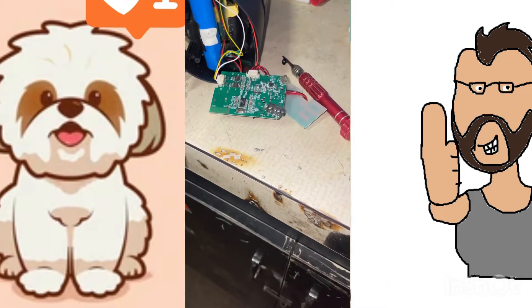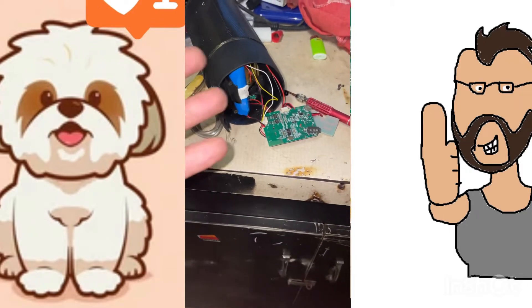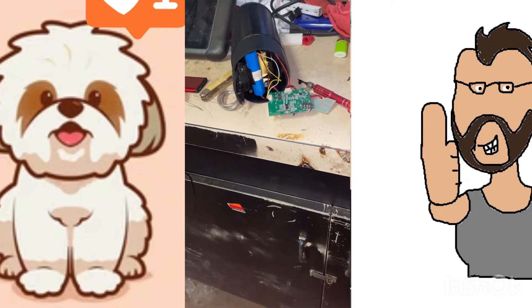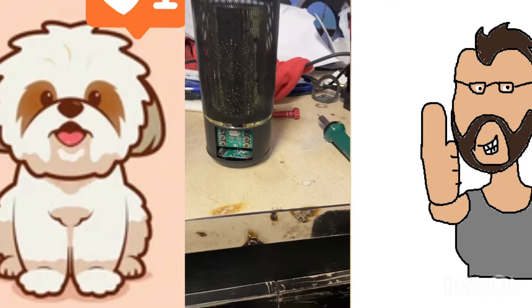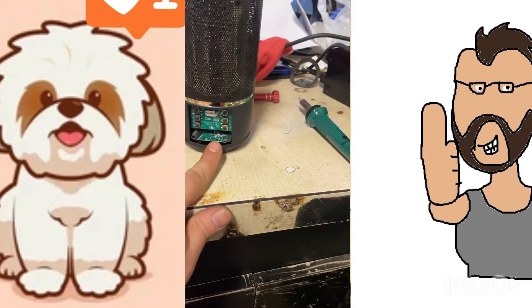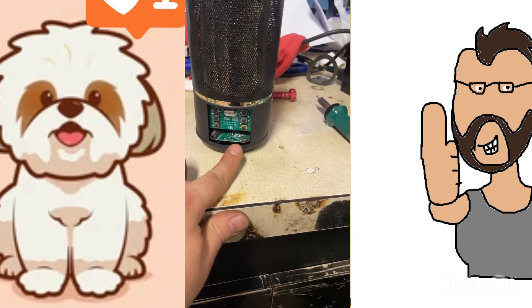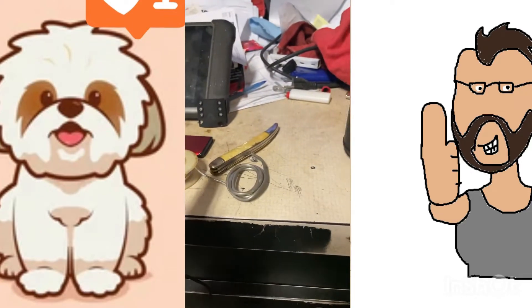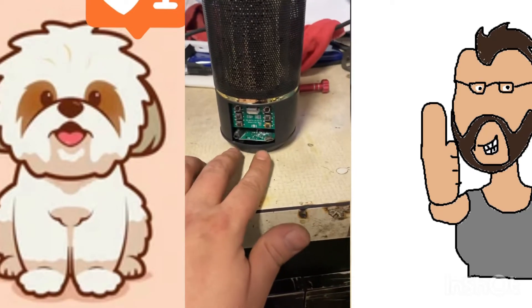Always disconnect the battery when you're working on stuff. Electronics these days are real simple — just one step at a time. We got everything put back together. A little tricky to line up the board with the screw holes because the screw holes go through the board in certain spots to keep it still — that happens when you're repairing electronics.